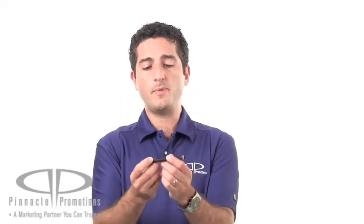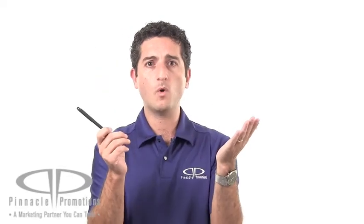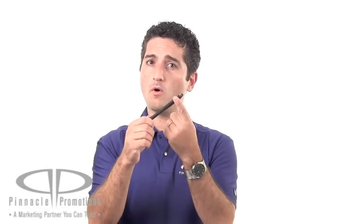This Fusion Stylus Pen has a brass barrel and cap, and the cap closes with magnets. It's available in black or silver, and your logo can go on either the barrel or on the cap.